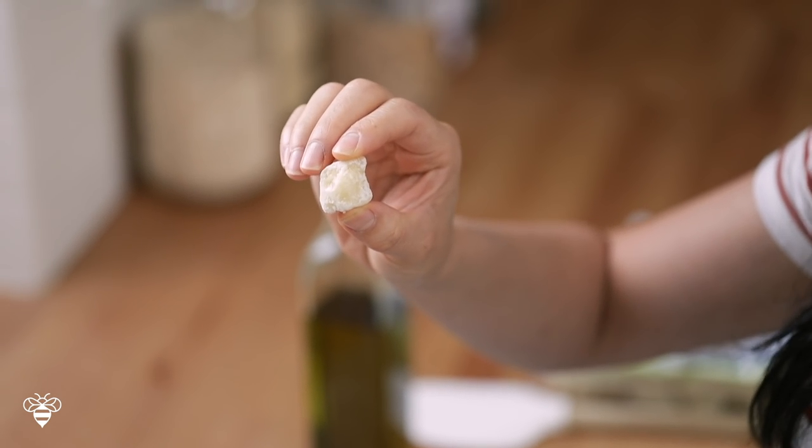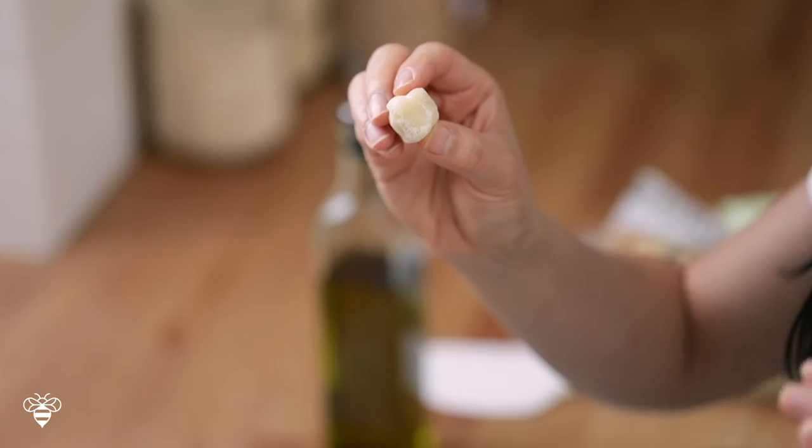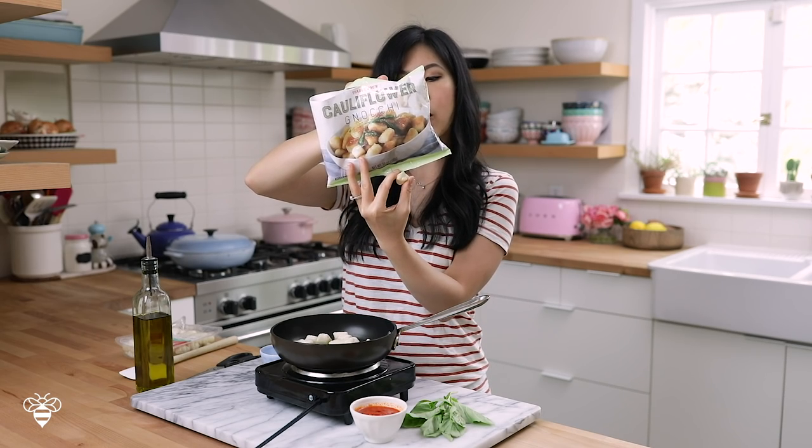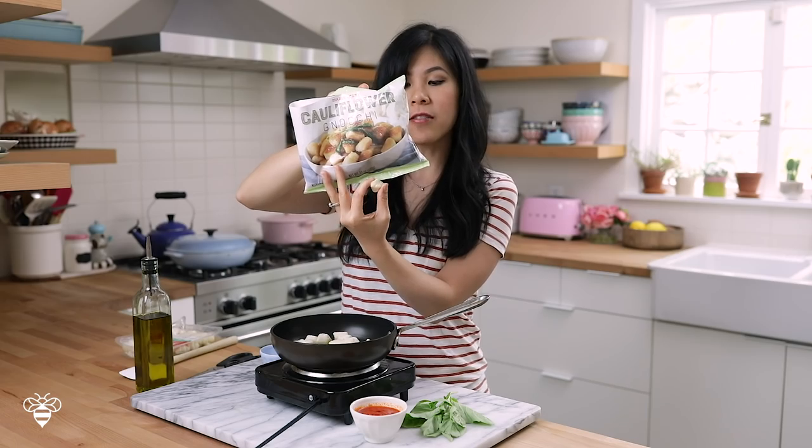You might be wondering: what is a gnocchi or a cauliflower gnocchi? Basically this is like a cauliflower dumpling. Traditionally gnocchi are made with potato and flour, but this one is made with cauliflower, cassava flour, potato starch, extra virgin olive oil, and sea salt. So it's gluten-free — cassava is considered a root. The texture is a lot lighter; it's chewy in like the most perfect pillowy way.